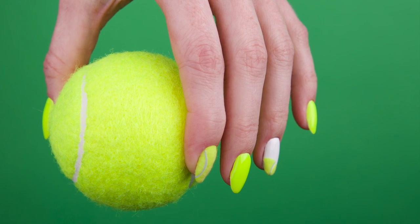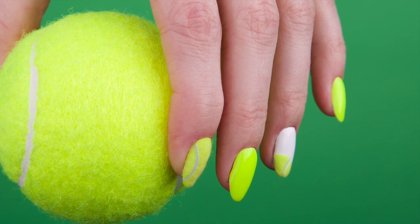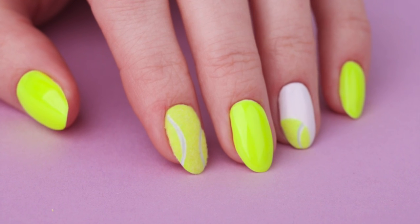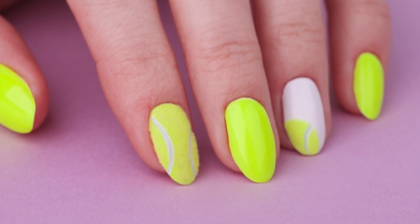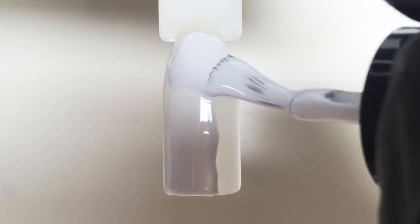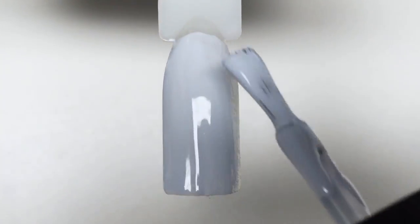Hello and welcome! If you want to find out how to create furry tennis ball accent nails, stay with me. My name is Anastasia. I post nail art tutorials, nail tech secrets, and other tricks, so if you're new here, consider subscribing.